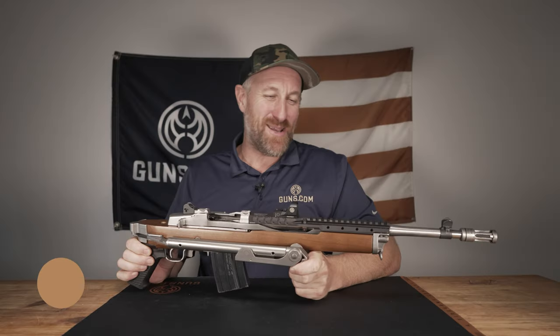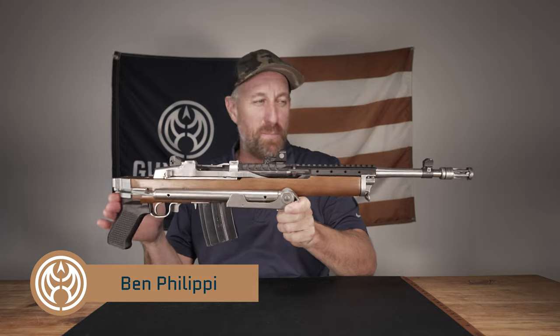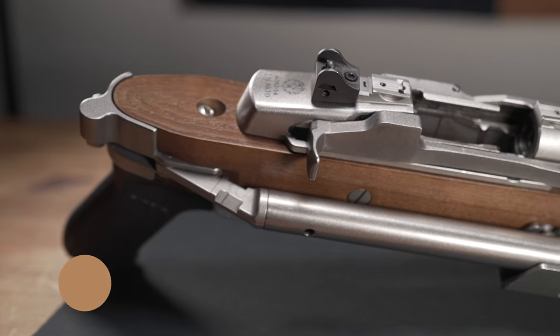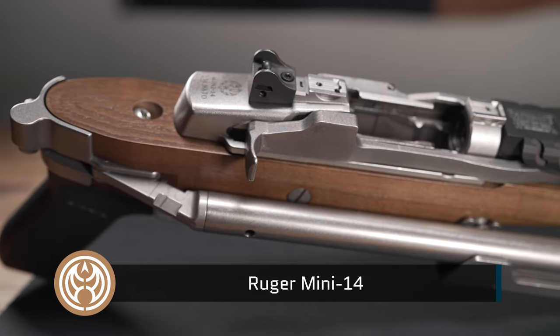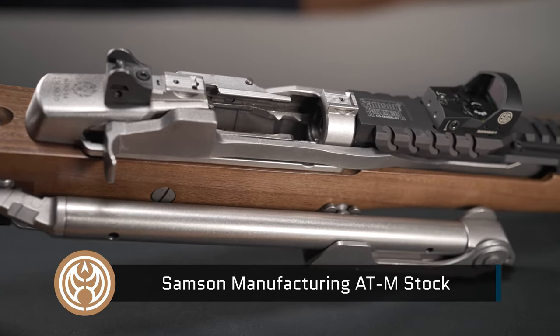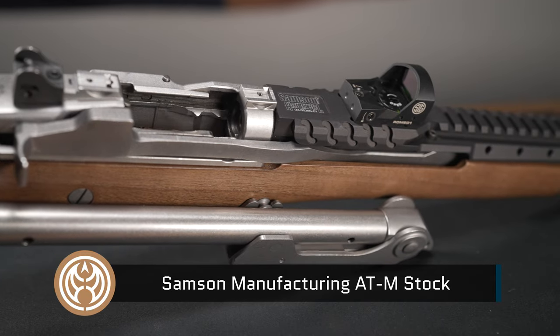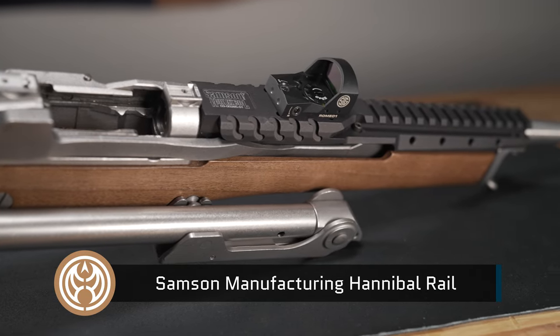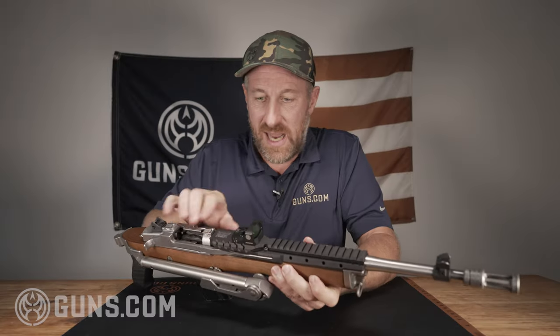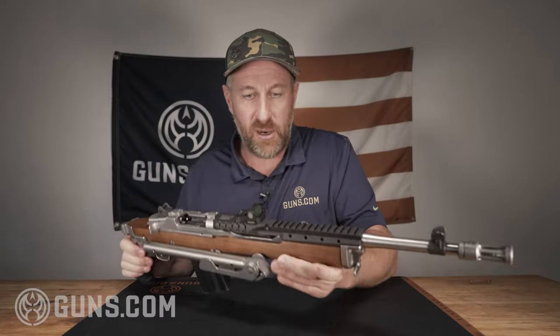Welcome back to Guns.com. My name is Ben. You're looking at a Ruger Mini 14 — just a badass gun in general. It's got a side folding stock by Samson Manufacturing, which is really cool. But what we're going to be focusing on primarily today is a product that I am very, very excited about, and Samson Manufacturing was good enough to send me one: the Hannibal Rail by Samson Manufacturing.